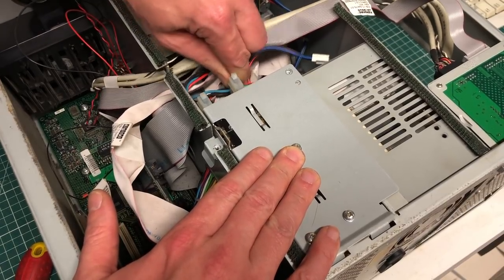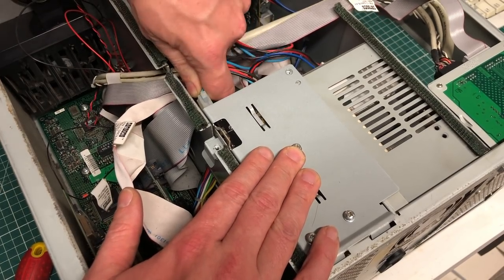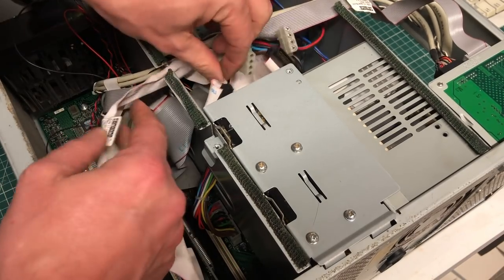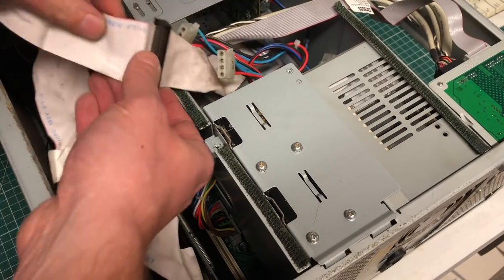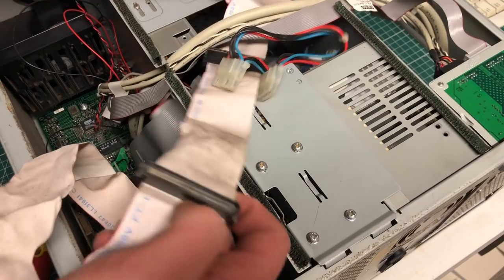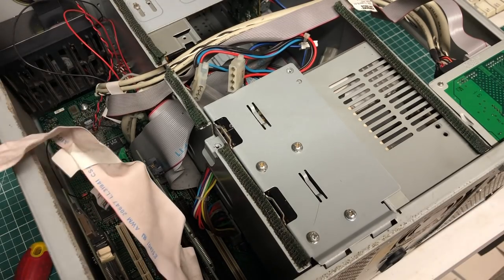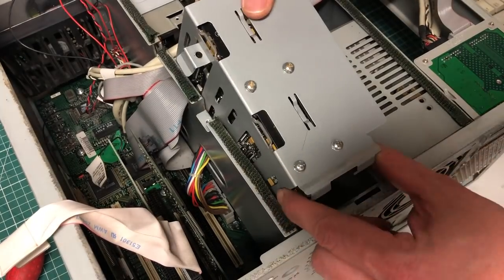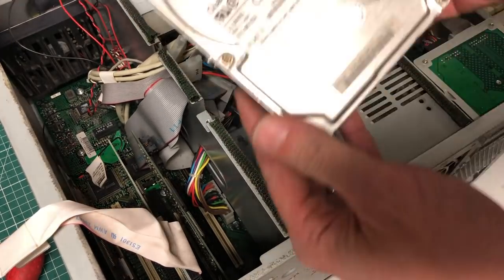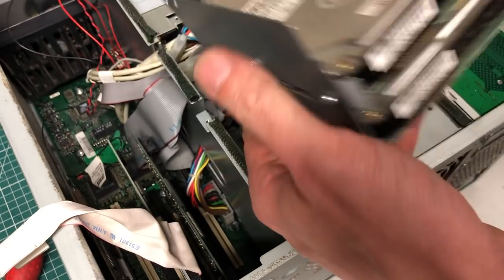I'm first going to disconnect the hard drives because I want to get the hard drive bay out so I can take a closer look at the two SCSI drives installed here. First going to disconnect the SCSI cable which is hooked up to the SCSI adapter. The case also needs a thorough cleaning so we're going to be removing all the components and then clean it a little bit. And here we have two Quantum Fireball SCSI drives, two gigabyte each.